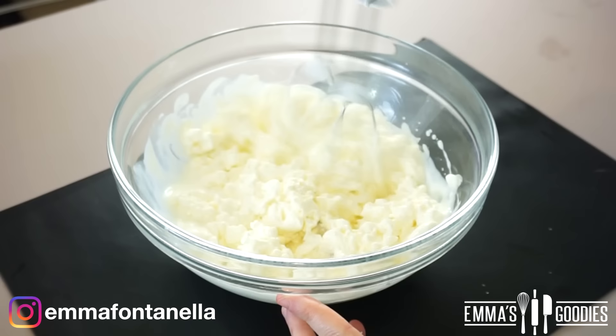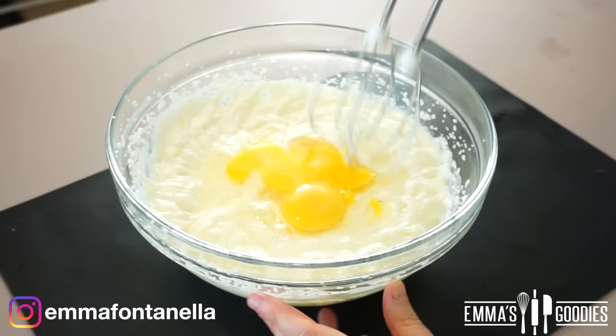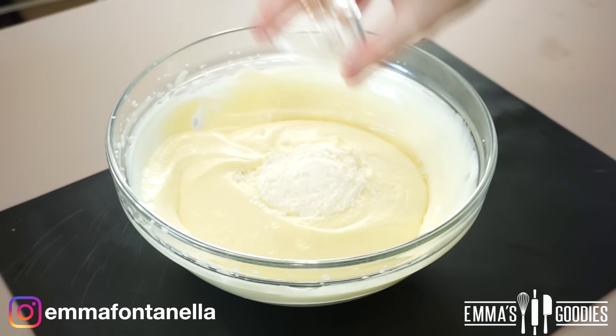In this bowl I'm just creaming together my cream cheese, yogurt — or you could use sour cream if you prefer — and vanilla. I've also added my sugar and you want to mix everything just until combined. Once you add the eggs, this is where it gets slightly tricky: you don't want to over-mix. If you over-mix, you incorporate air and your cheesecake will crack. They'll still be delicious to eat, but they will crack.